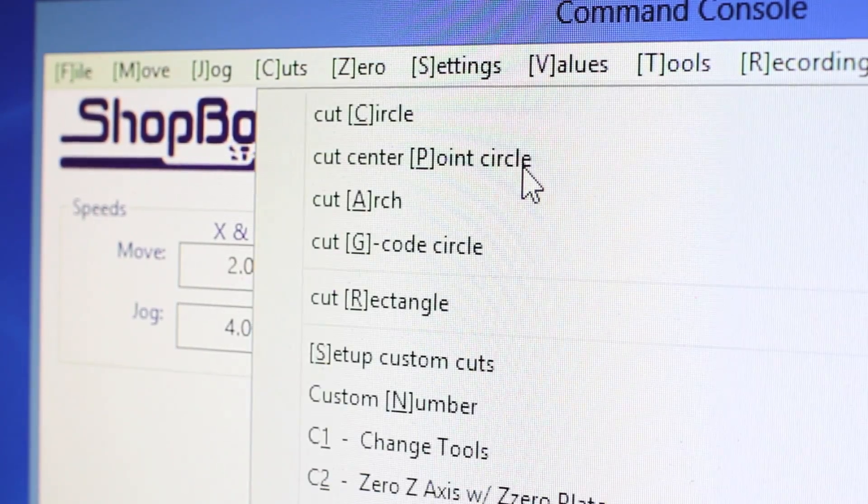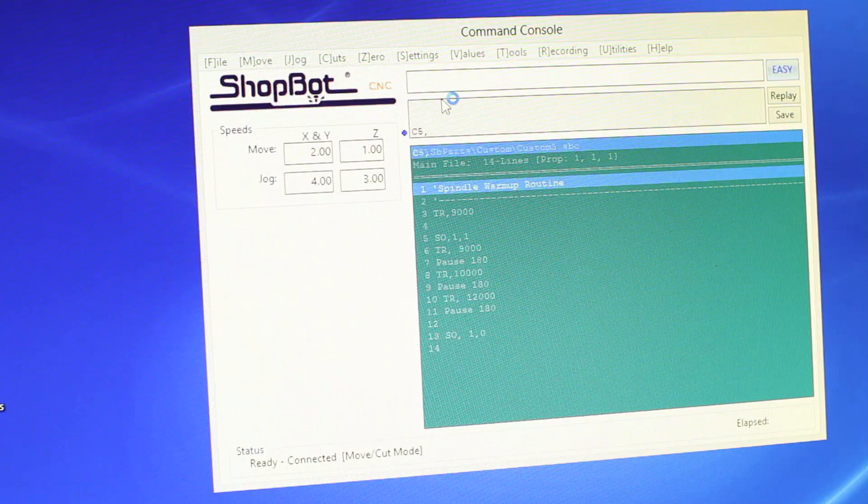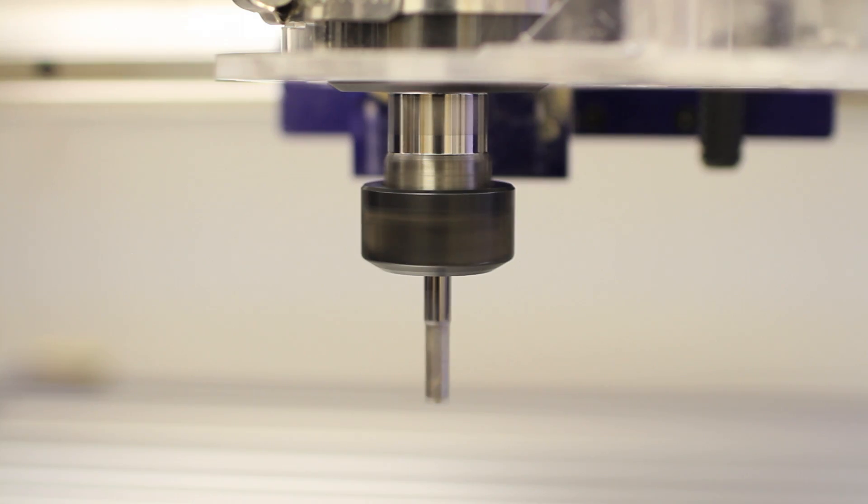Over the control software, you're going to type in C5, which is the code number for the warm-up routine. The computer asks if we want to proceed. Hit enter to confirm and the spindle starts to turn.